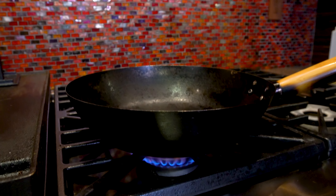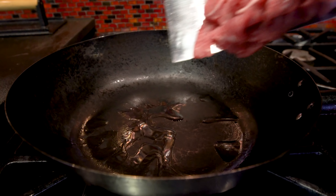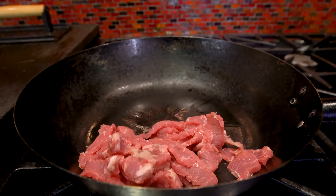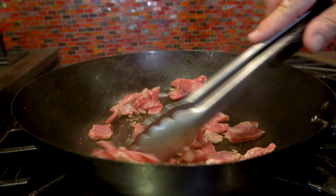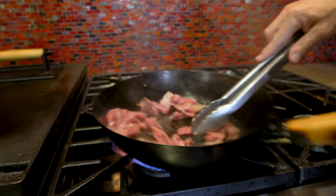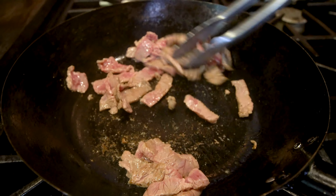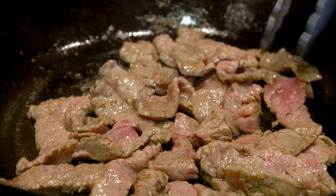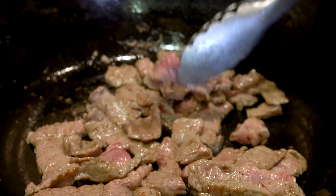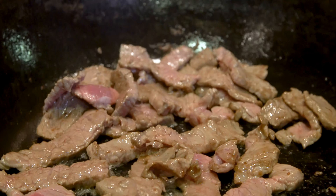Now we get our pan back on the heat, let it get hot, add a little bit more oil, and then some thinly sliced steak. I know I didn't mention it — it's going to be great. And because it's thin, it's going to cook in about 45 seconds. Even though some of the pieces still have a little bit of color on them, we're almost there.